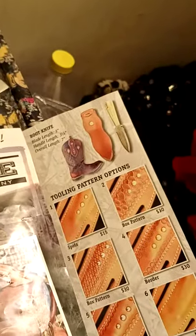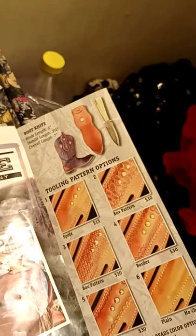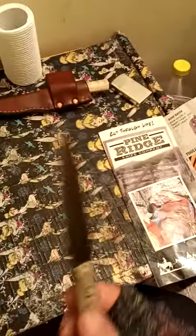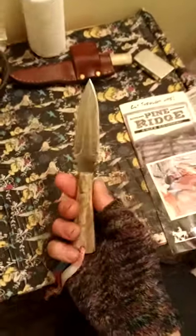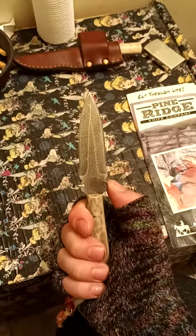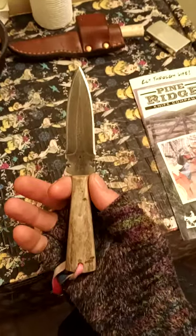A little info about the knife. It's a 3-inch blade. The handle length is 3 and a quarter inches. Overall length of 7 and a half inches. Here's the knife. It is 1095 high-carbon steel, a little double-edged spear point. I think it's perfect for me.